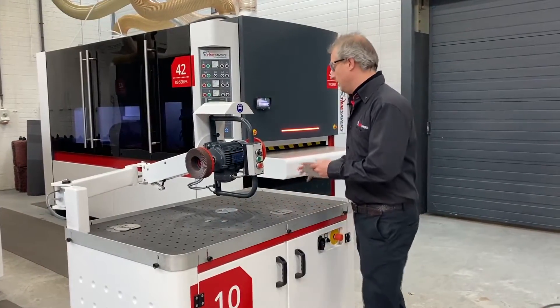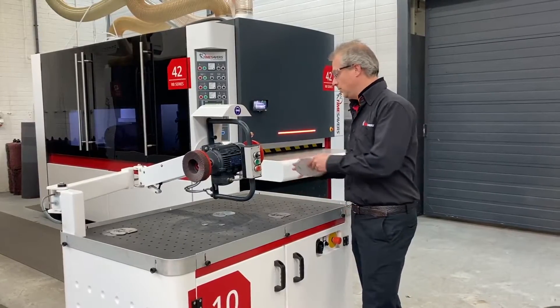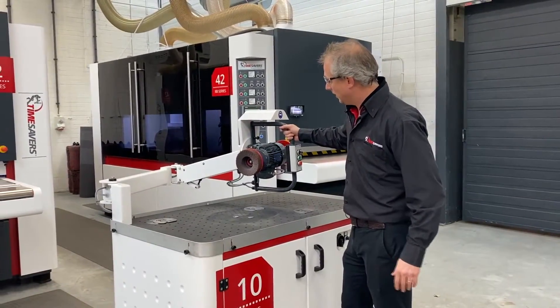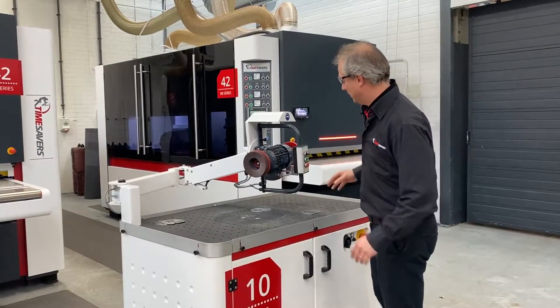We're going to deburr with a grinding pad — this is P120 — and on the other side we have the disc with a Scotch-Brite and abrasive lamellae.